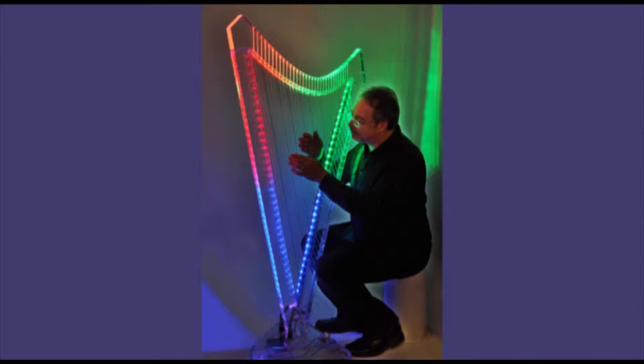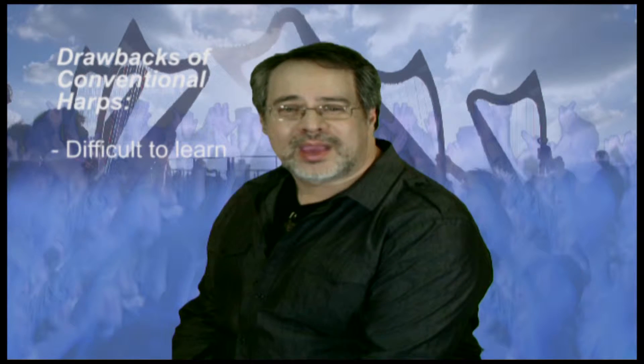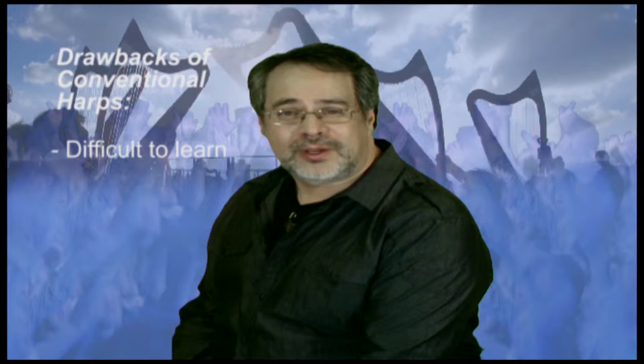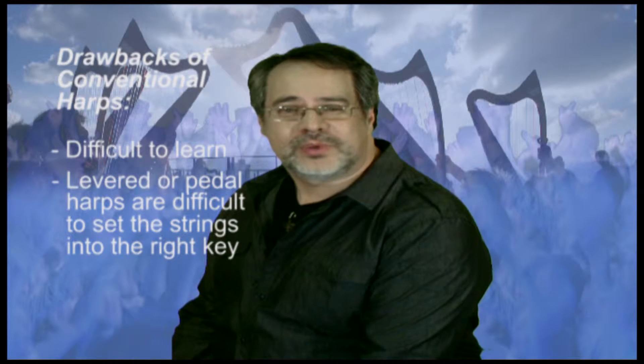Imagine the heavenly sound of the harp being played in your worship service or for altar calls. Sadly, up till now, conventional harps can be difficult to learn to play. They have a number of drawbacks — levered or pedal harps are difficult to set the strings into the right key for each song. Also, such harps can be troublesome for sound systems as they are prone to feedback.